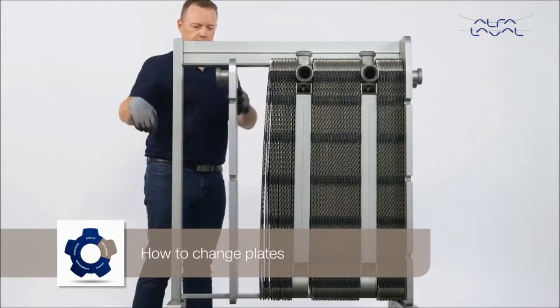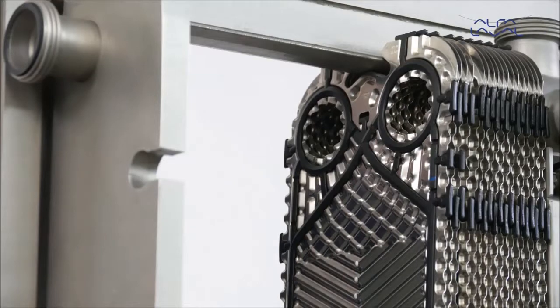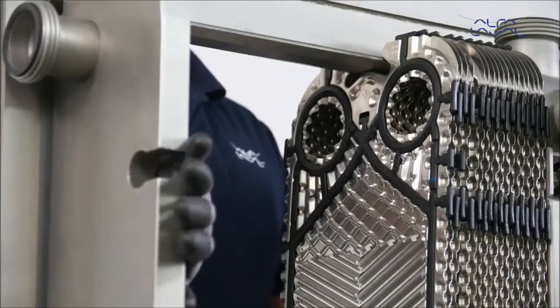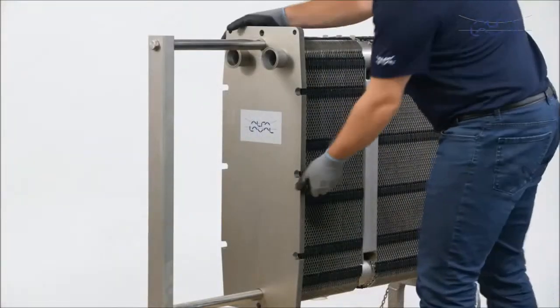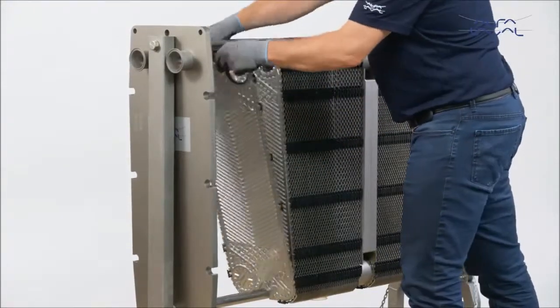How to change plates. The main difference between the hygienic Alfa Laval frontline and the Alfa Laval baseline heat exchangers is that Alfa Laval frontline has gaskets that face the pressure plate. The Alfa Laval baseline, on the other hand, has gaskets that face the frame plate.